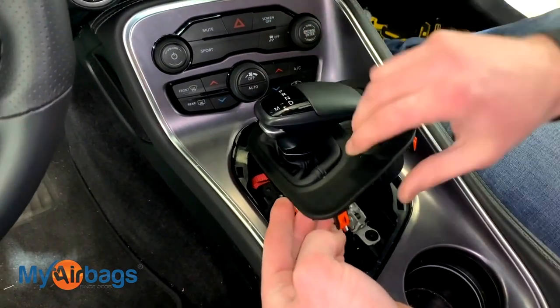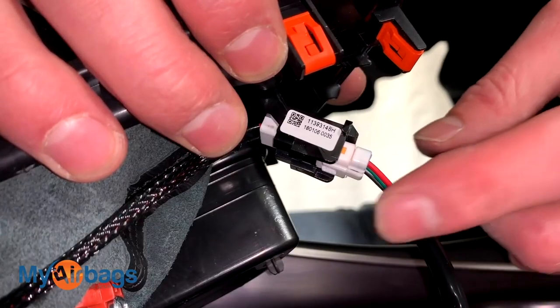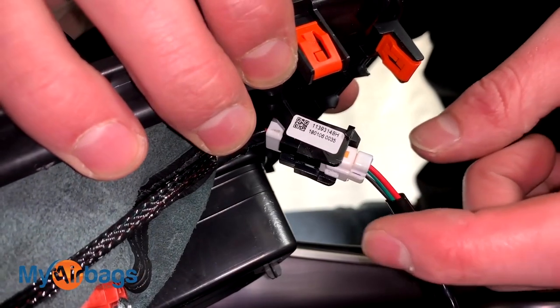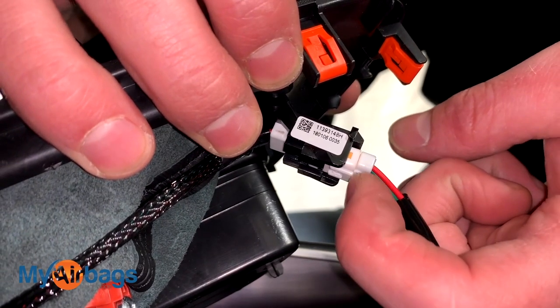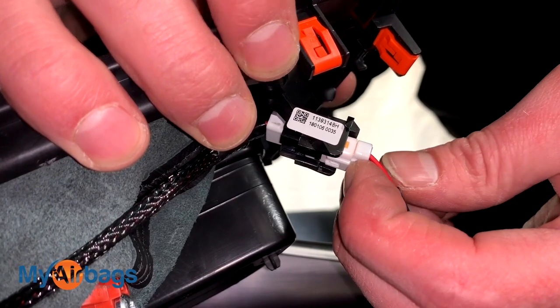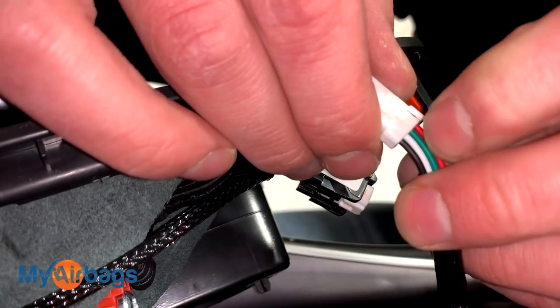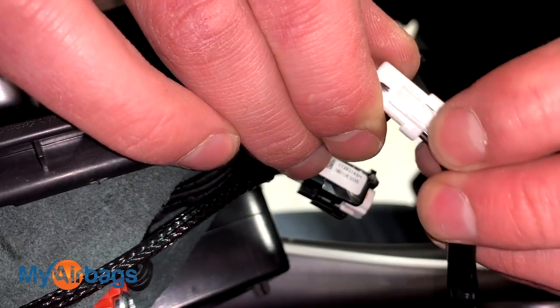Once you have this piece loose, you'll notice down here we have a little plug. With this plug, you basically want to squeeze on the little tab button on the other side of it, squeeze on that little part, and then pull on the plug at the same time. This is the part we're squeezing right here and pulling out.